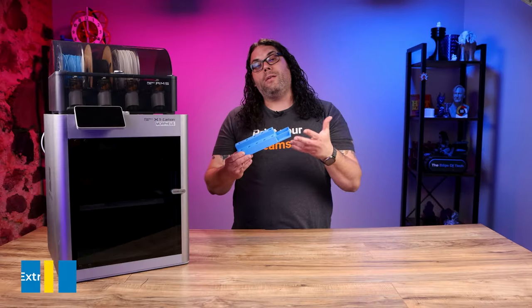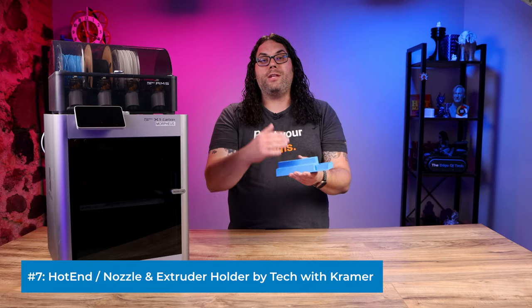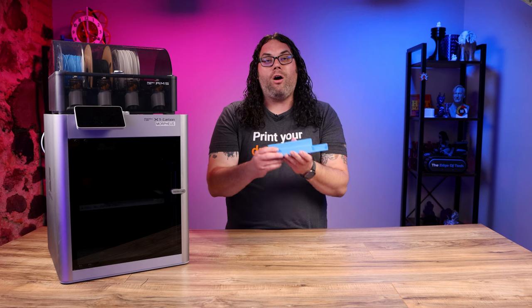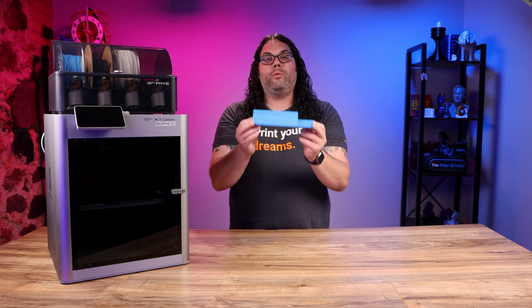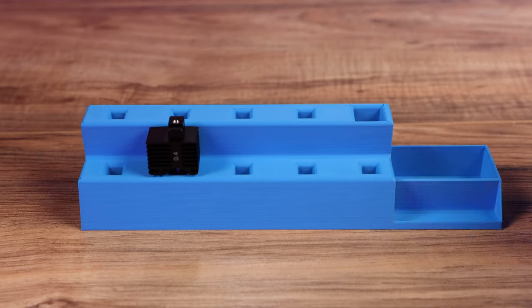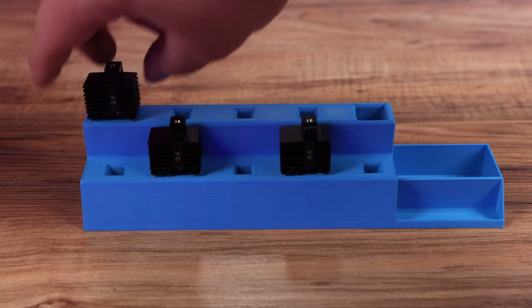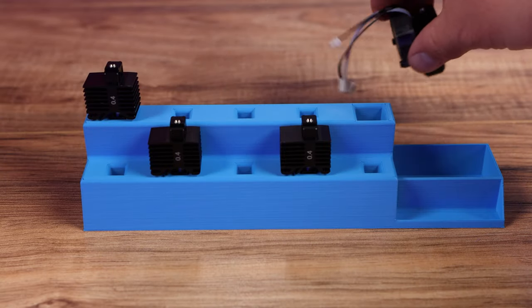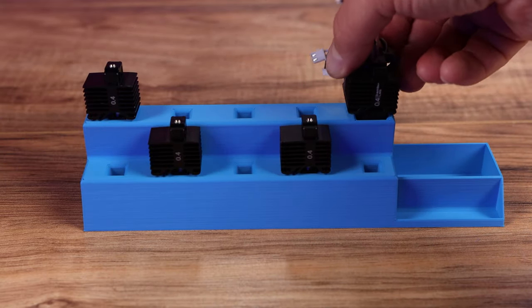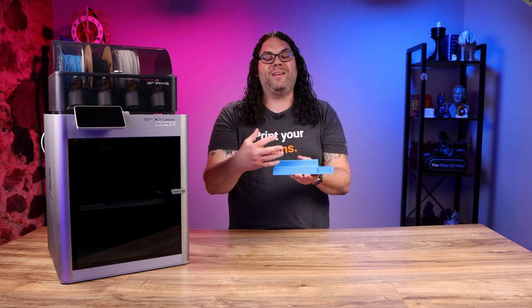Number seven on the list is this really cool holder that holds nozzles, a full hot end, and an extruder all together in one organized place. This is really cool if you have different size nozzles you want to swap out, or want visibility on the sizes you have. I like this print a lot — it helps keep everything organized and it looks really cool when you have it loaded up.